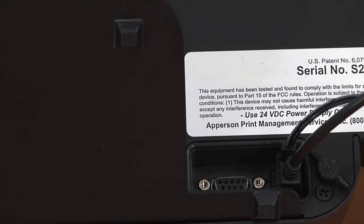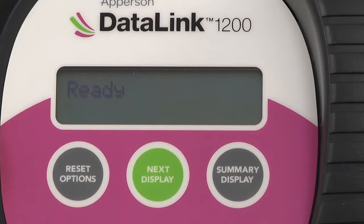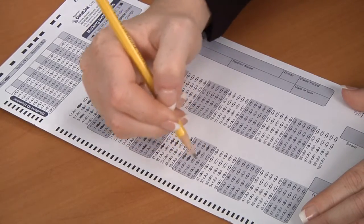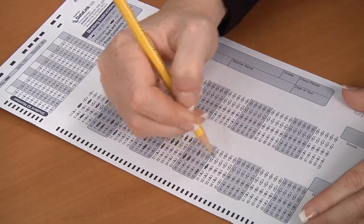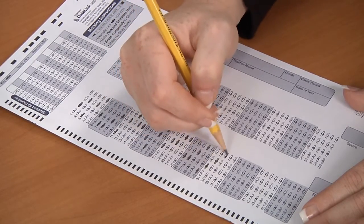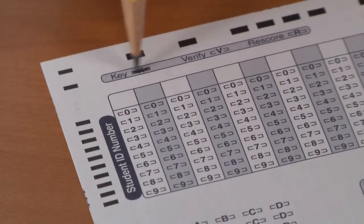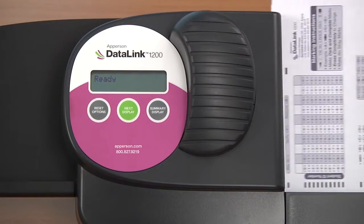Plug in your scanner and make sure that the LCD reads ready. Create a key to run through your scanner to test the printing. It doesn't matter which answer sheet you use to test the printing, you just need to make sure that you mark it as the key. After you've filled in all the answers on the front of the answer sheet and marked the key bubble, feed it through your scanner.